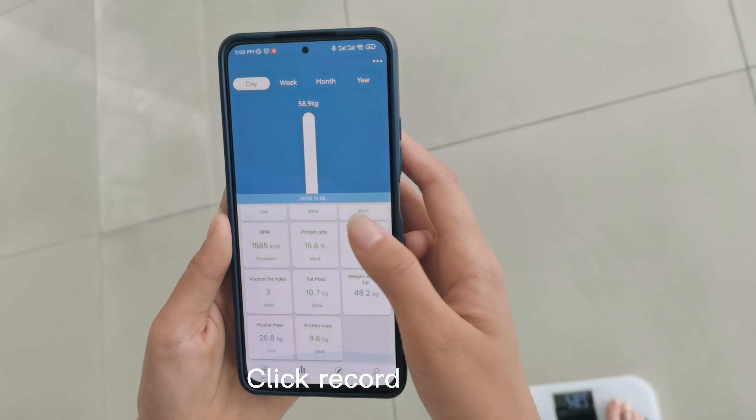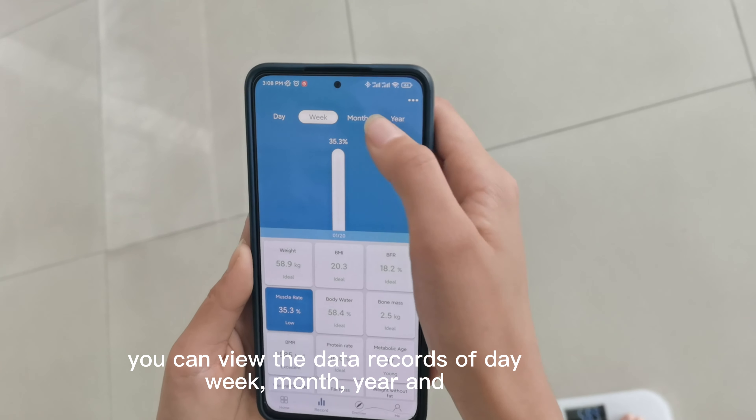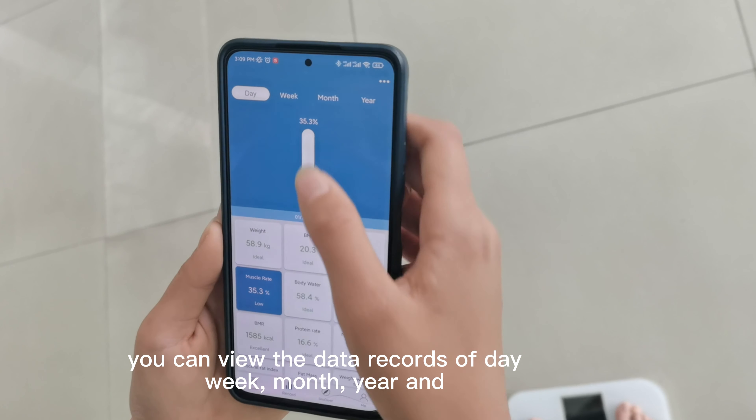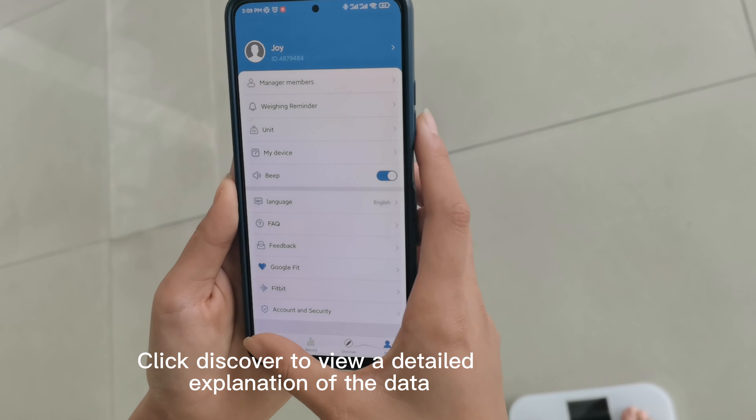Click record to view the data records by day, week, month, or year. Click discover to view a detailed explanation of the data.